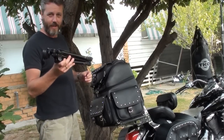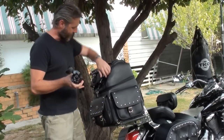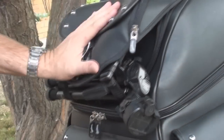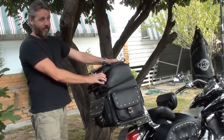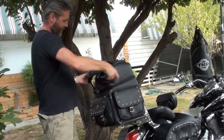Another place I like to put the tripod — if we're on a trip and I know there are going to be places along the way where I want quick access to it — is on the back here on the sissy bar bag. There's a little spot here and I can just sit it in there like that. It's been there for hundreds of miles and it doesn't come out. A really good spot. Quick in, quick out.